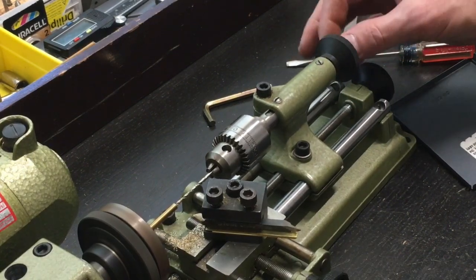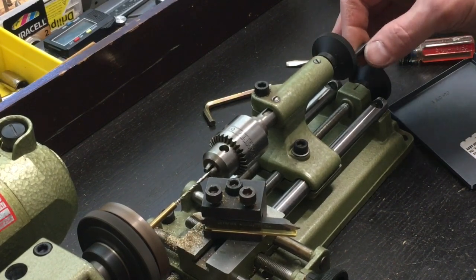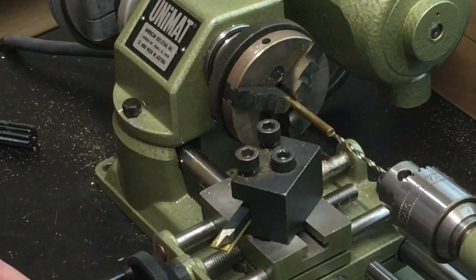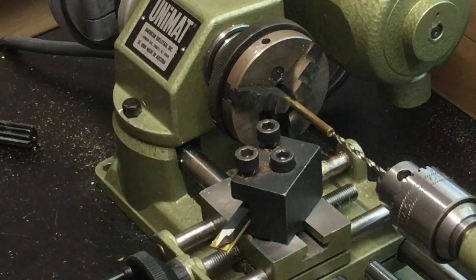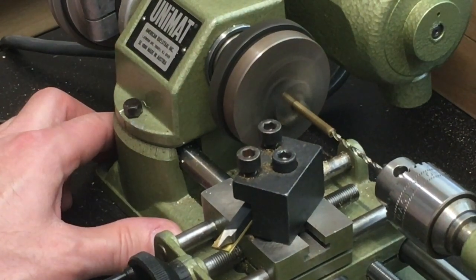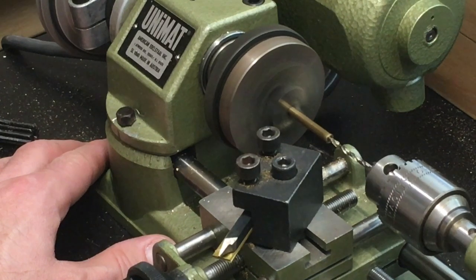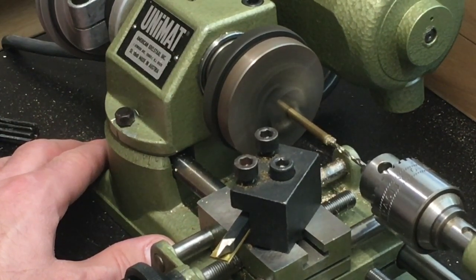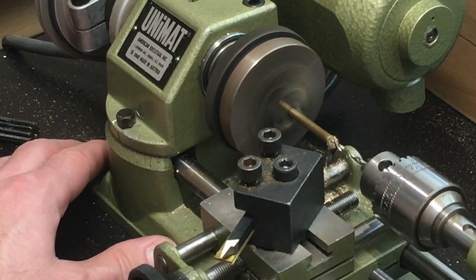Cutting in, periodically bringing it out to let the shavings come out, and adding some oil. You can see me advancing the tail stock and cutting a hole through the center of the shaft.